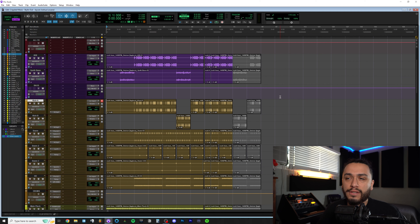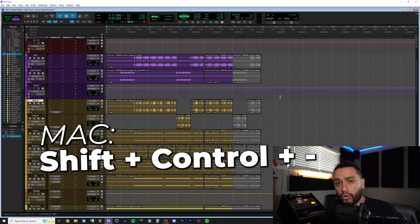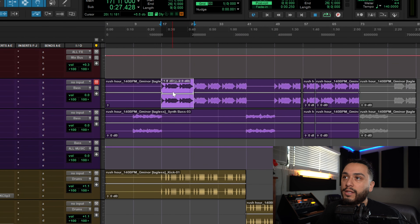To do this in Pro Tools, it's fairly easy. All you have to do is show the clip gain line. The shortcut I like to use is Shift+Start+Minus on Windows or Shift+Control+Minus on Mac. And as you can see, you get this clip gain line.